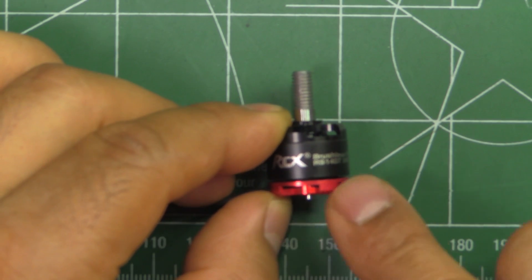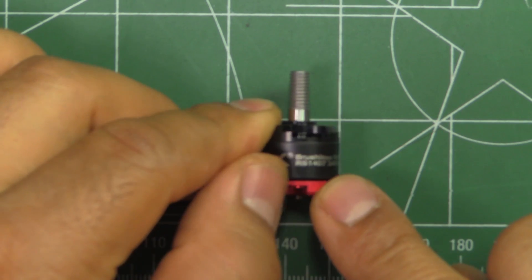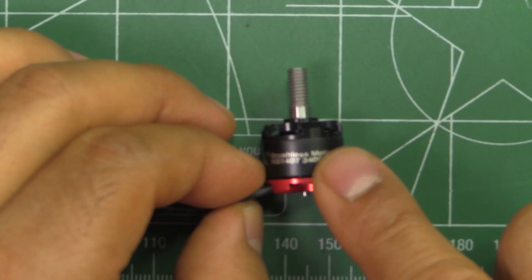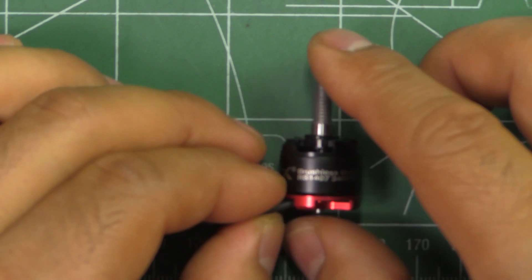Let's see what they make on the thrust stand. I'm really curious to see how they compare with other motors, so on to the thrust results.